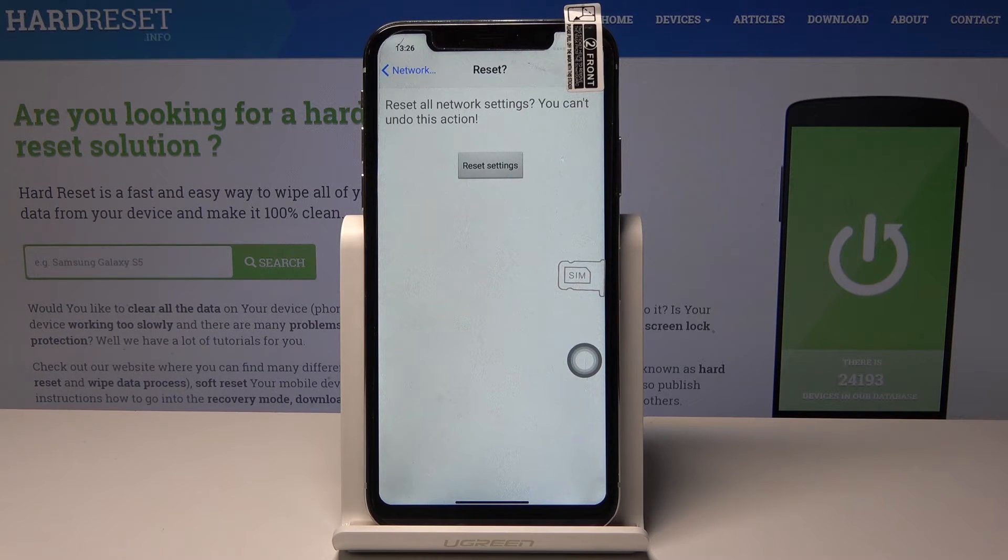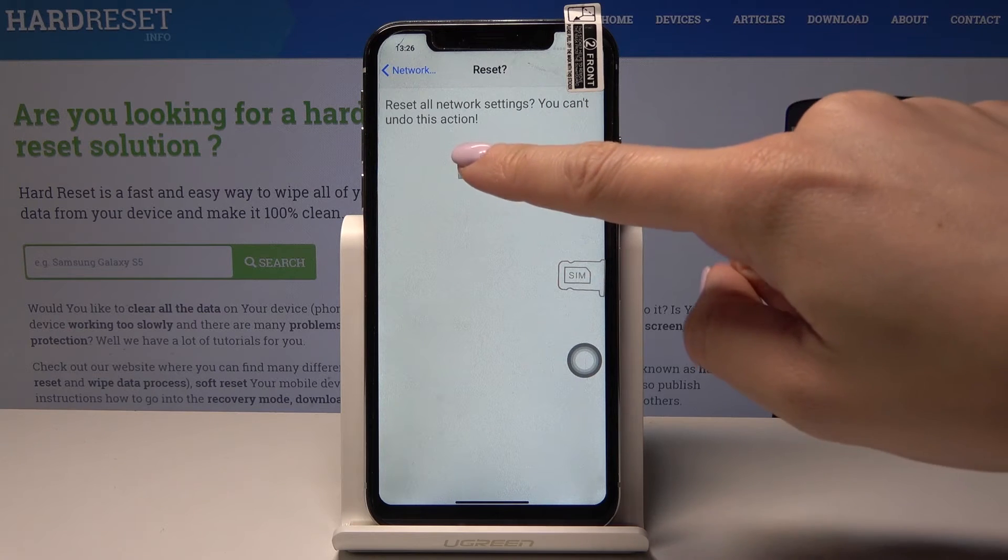Now you have to confirm it one more time, because this operation cannot be undone. If you truly want to reset all the network settings, just tap on Reset Settings.